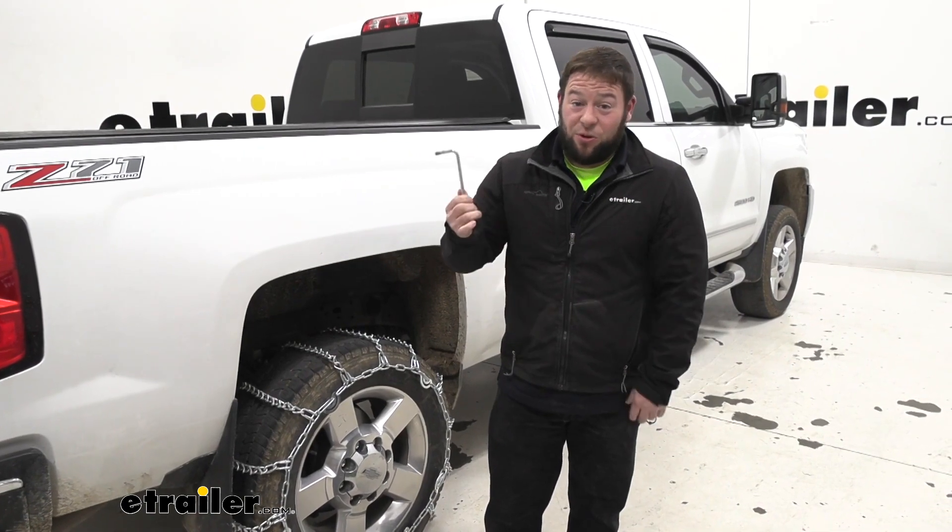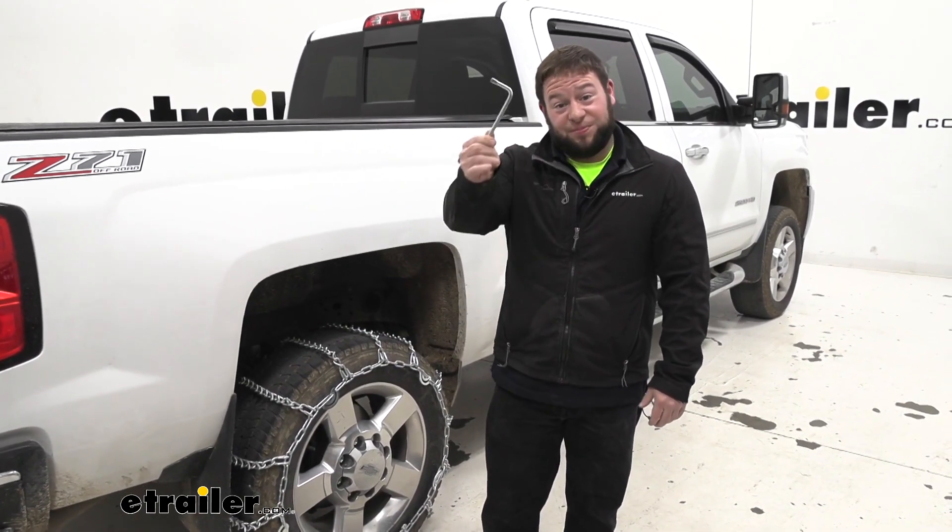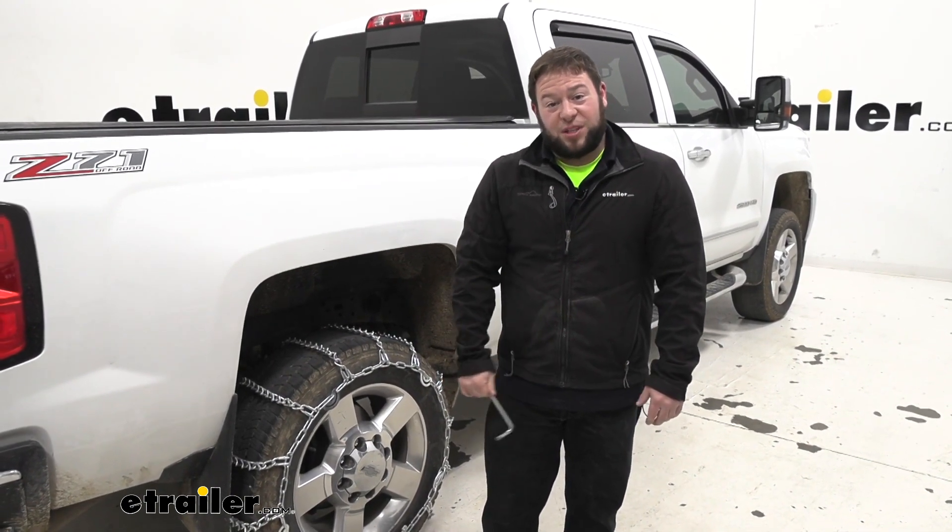Like I said at the beginning, I would order an extra one if you're ordering these chains today. Or if you need a replacement, here it is. Well, thanks for hanging out. I hope this helped.